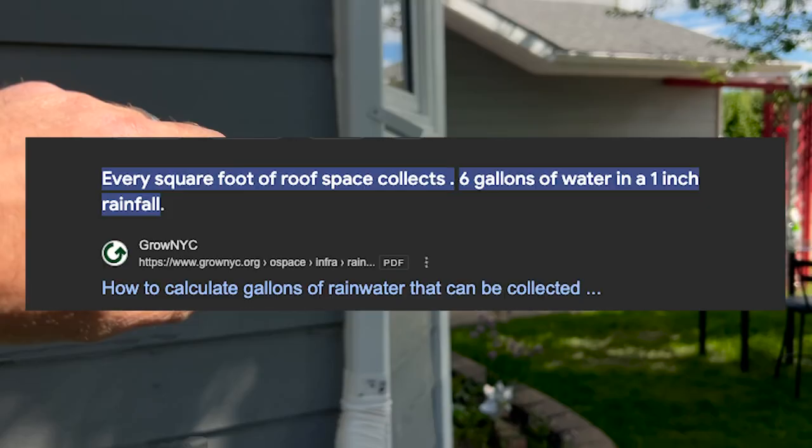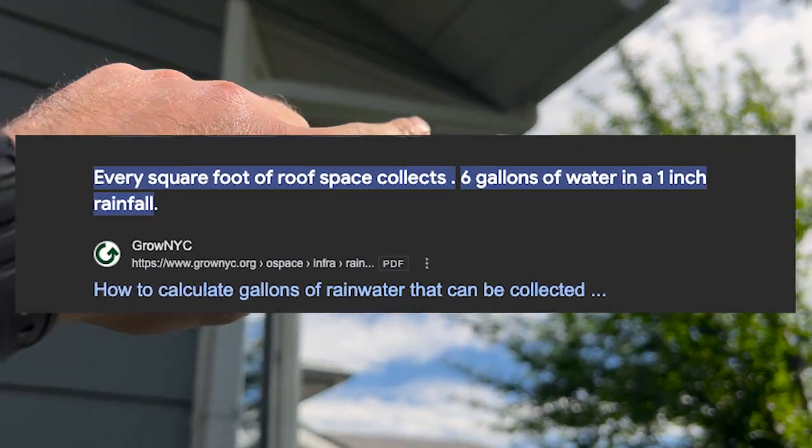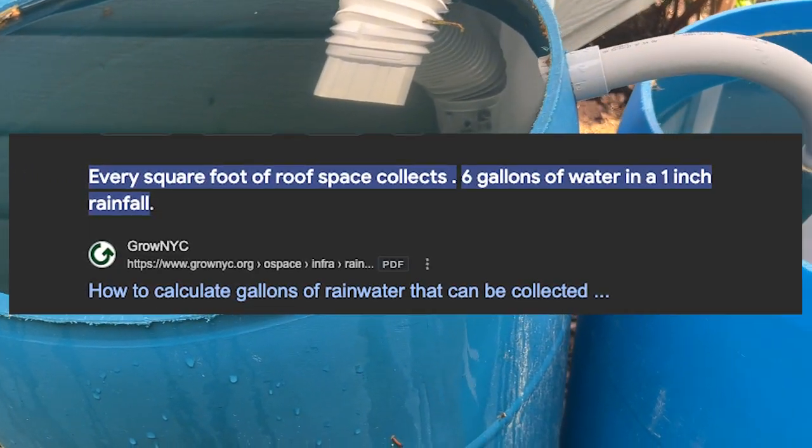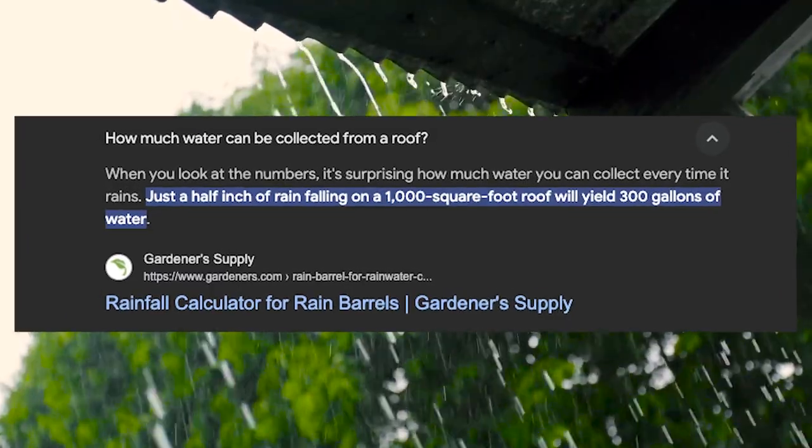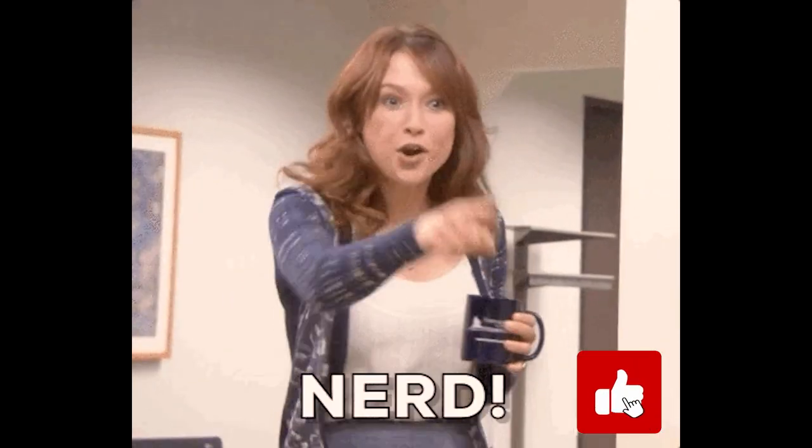Let's get nerdy for a second. Did you know that for every square foot of roof you have, you can collect six gallons of rainwater per inch of rainfall? I was pretty shocked when I heard that too. If you didn't know that, please like the video — if you did, nerd.